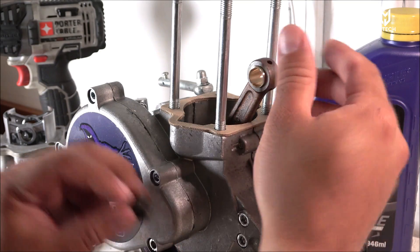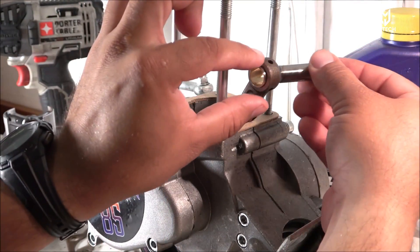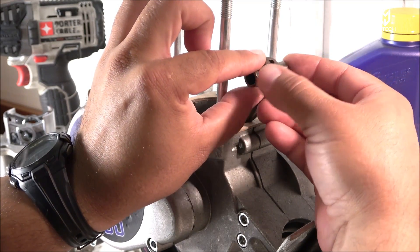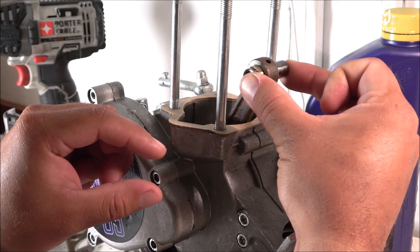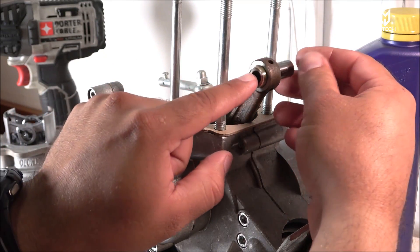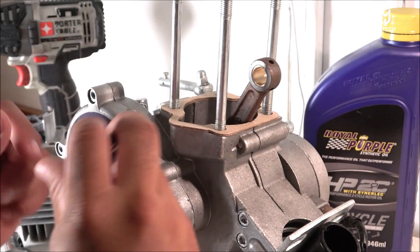The bushing goes in like this, and then the piston pin will go in here. There is zero play — when I say zero play, I mean it. There is no play whatsoever, and that should take care of the noise I was hearing and prevent the motor from blowing up.